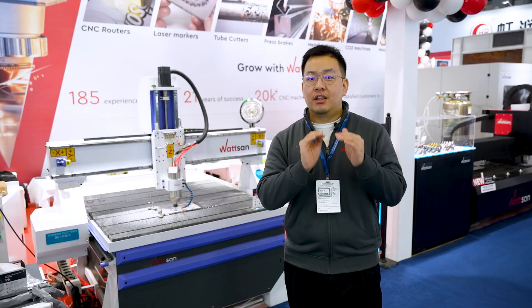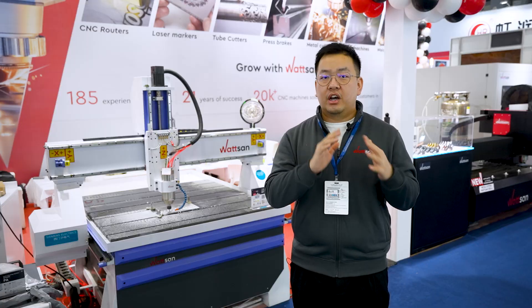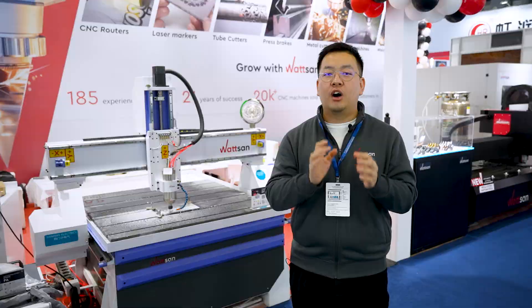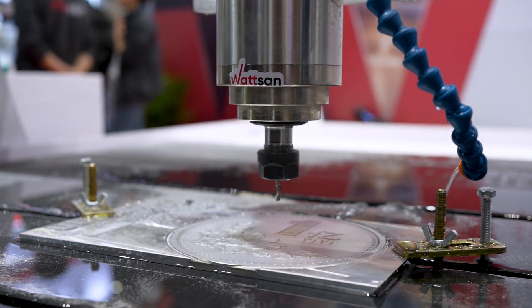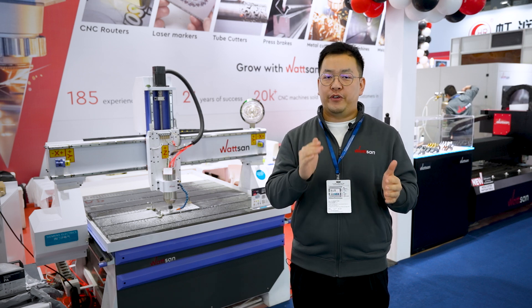Milling metal generates a lot of heat, which can damage the end mill or work piece. A cutting fluid system can stop that. Today I will tell you how this thing works and what else it's needed for, and at the end of the video I will give you a few useful tips.